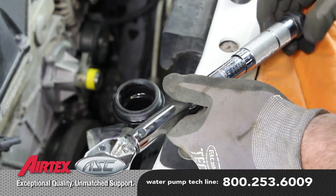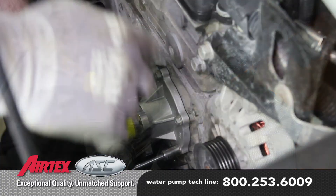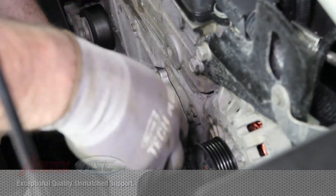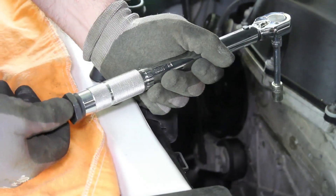Torque the water pump retaining bolts in a crisscross pattern. This is a two-step process — first torque them at 35 inch pounds and then at 89 inch pounds.